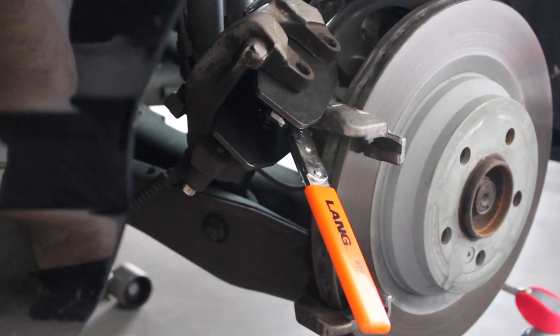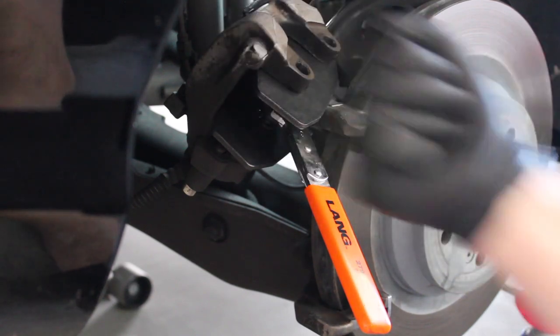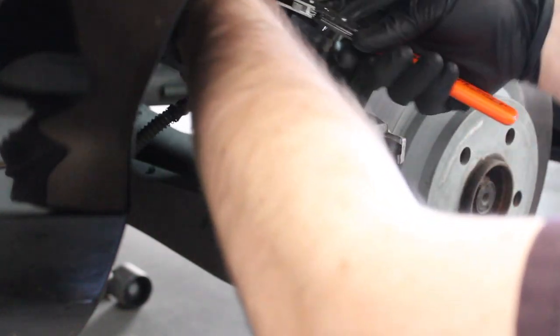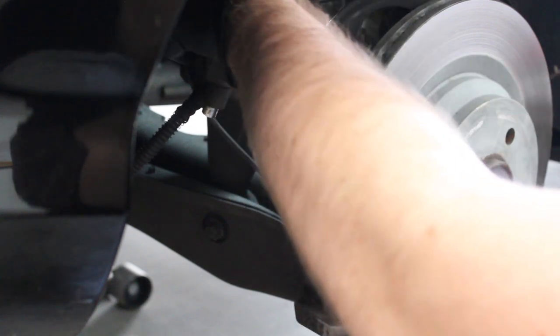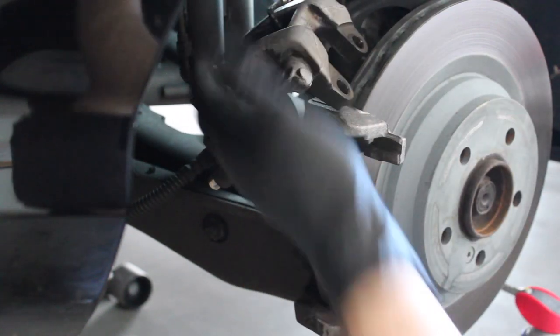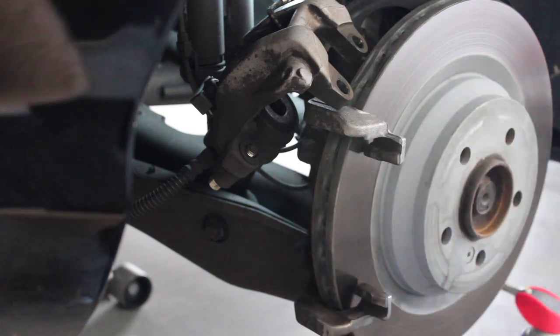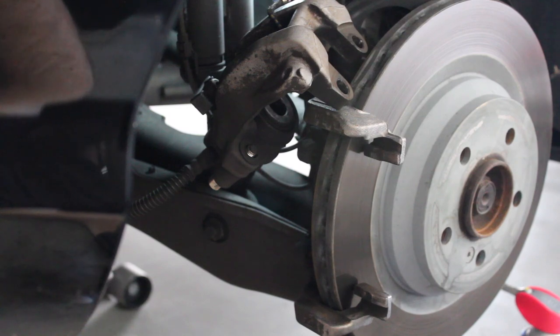I have my brake caliper piston pushback tool — also called a pad spreader — ready to go. It's a ratcheting spreader: as you crank it back and forth it opens up two blocks that look like brake pads and pushes the caliper piston back. Place it in the caliper and ratchet away. The piston gets pushed all the way back, then switch the ratchet direction to close the tool. Easy as that — great to have the proper tool for the job. Now we can install the brake pads.